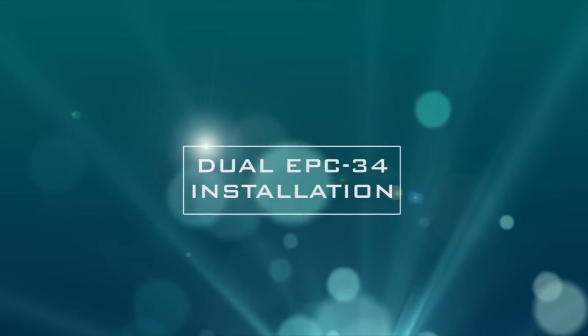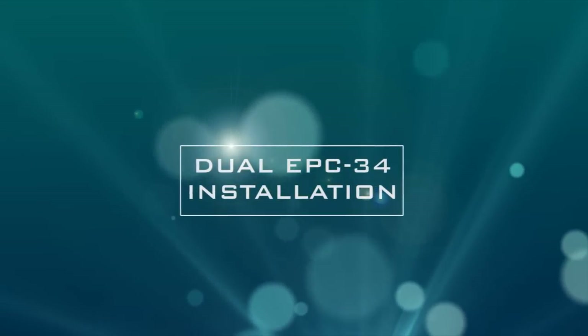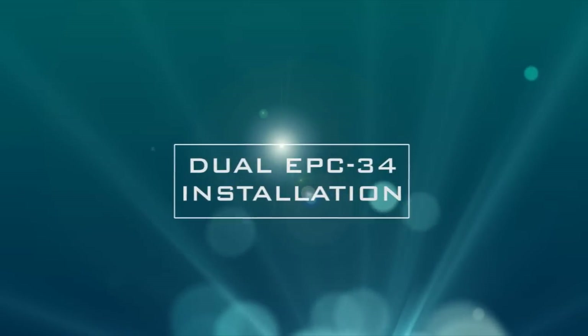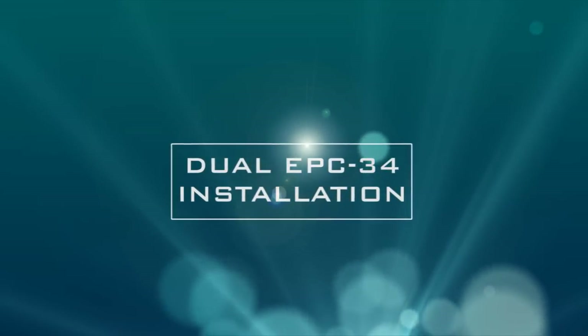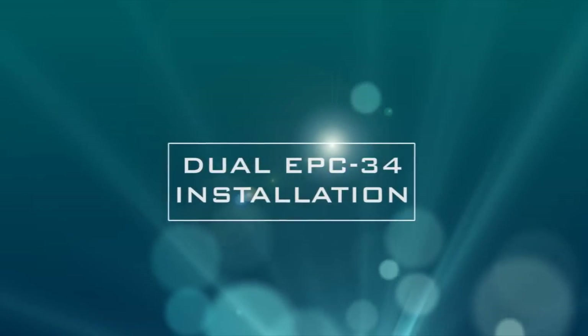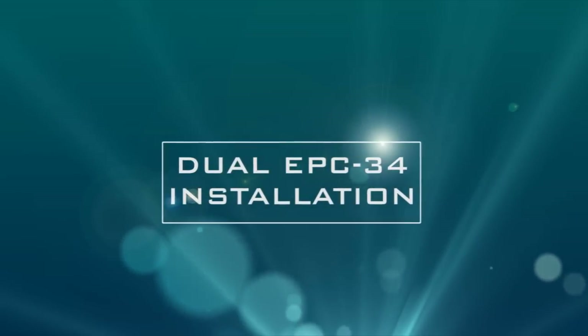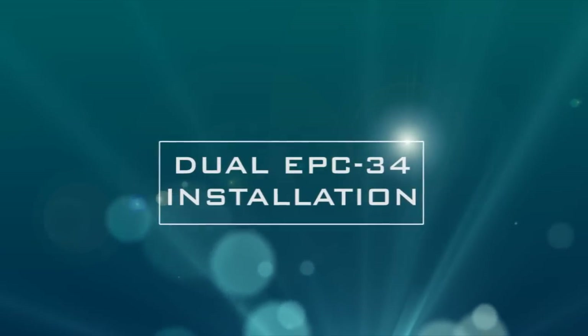This video is installation support to be used in conjunction with written instructions found in our kit. We hope that it will guide you through your installation. If after viewing this video you find that you are not confident in your mechanical abilities, or do not have the necessary tools, please seek a professional installer.